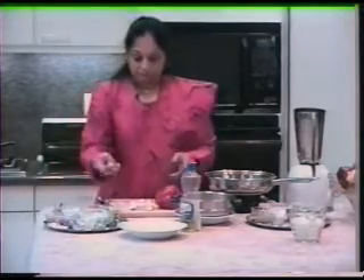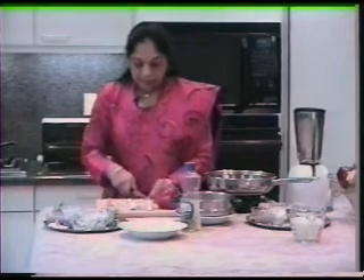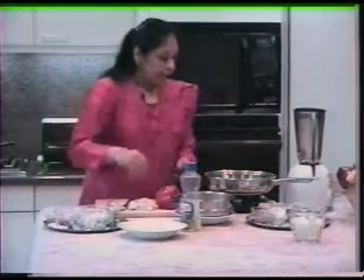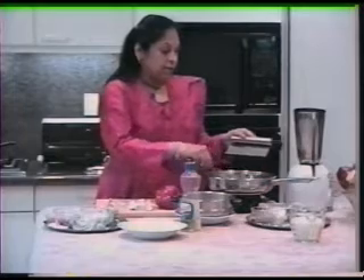And the garlic — I already have peeled them, and then you just finely mince it. Add to the pan where the oil is already heated up, and then the ginger.